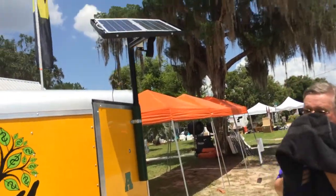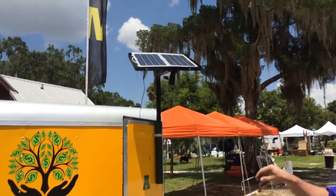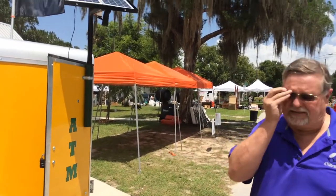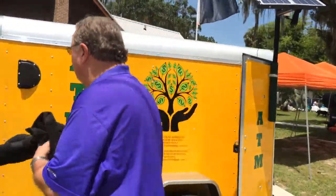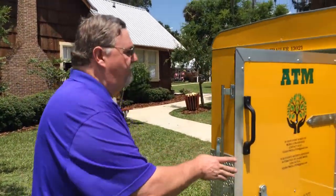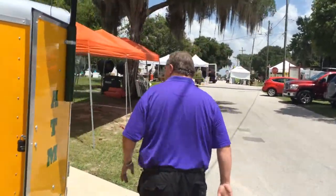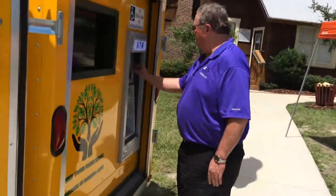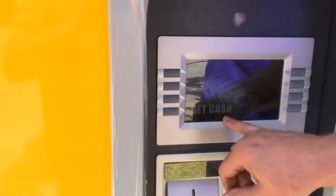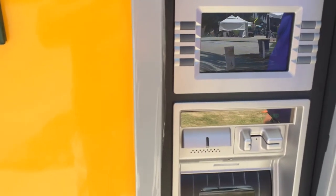You want to take the dark cloth off once the solar panel is hooked up to the regulator inside. Now it is trickle charging the batteries inside. If we go around to the front, we'll see that this ATM trailer says 'get cash' — it's ready to go. This ATM trailer is set up and ready to go. That's how you set up the ATM trailer.